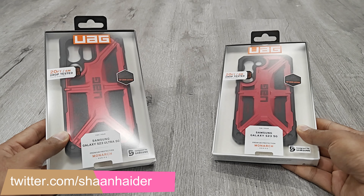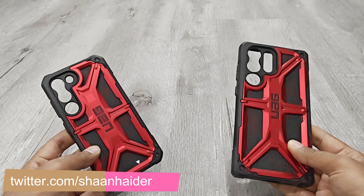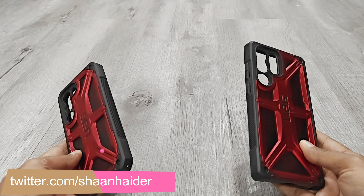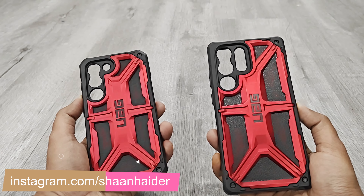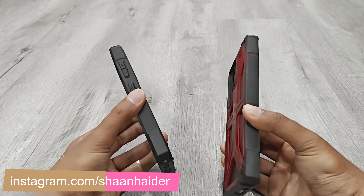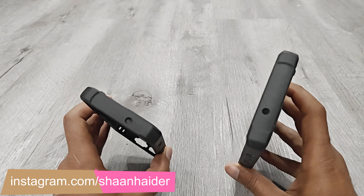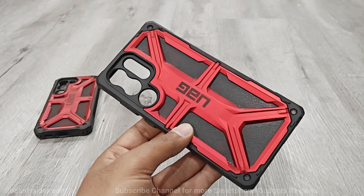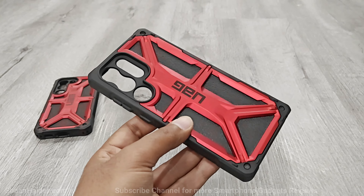First of all, let's start with the Monarch series. The Monarch series case for Samsung Galaxy S23 and S23 Ultra comes with five layers of premium protection: a shock resistant core, the signature Urban Armour Gear Armour Frame, a polycarbonate shear plate, alloy metal hardware, and impact resistant rubber surrounding. Based on which variant you get, you will either get top grain leather beneath the Armour Frame or carbon fiber.